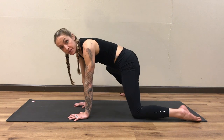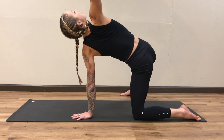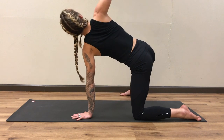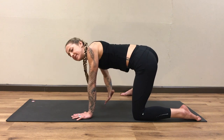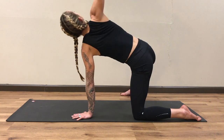Once you've done about five circles in both directions, we'll take it into those thoracic spine twists — opening the right arm up, big breath in, exhale, bring that right arm down, reach it behind the left forearm. Inhale, open up — make sure your joints are stacked. Exhale, bring it down, nice and slow. Do it again: inhale, open up, exhale, bring it down.